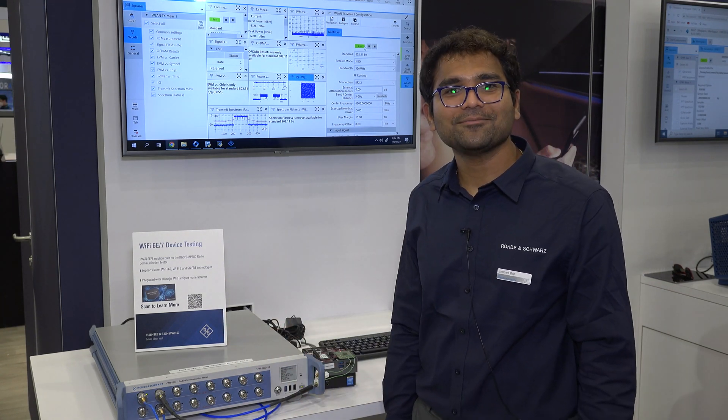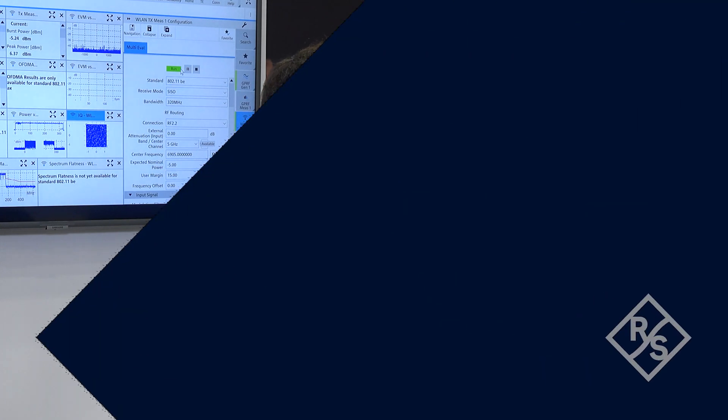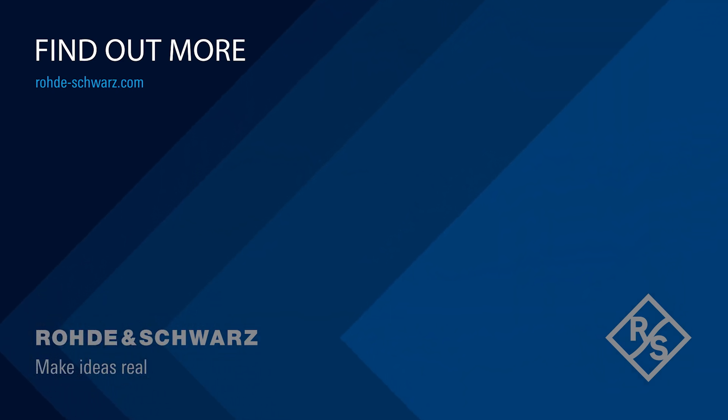That's all I have for you today. For more information about our latest and greatest products, including the CMP180 and more, visit us at rohde-schwarz.com.